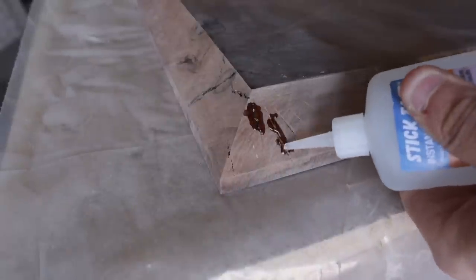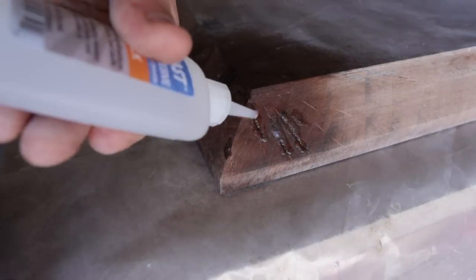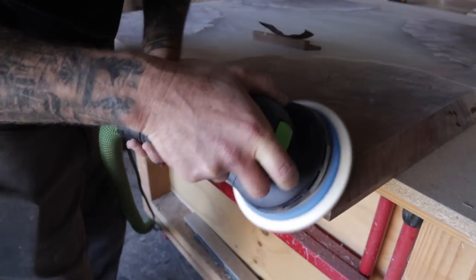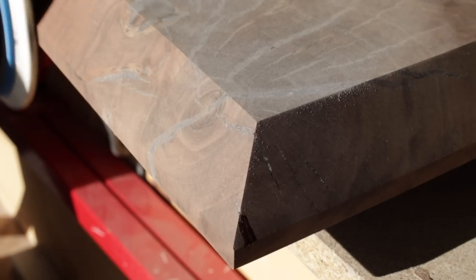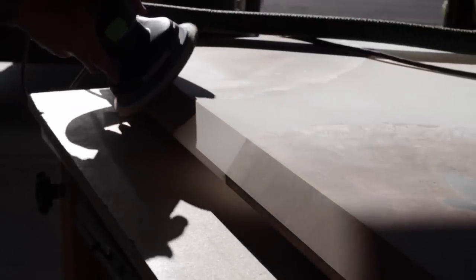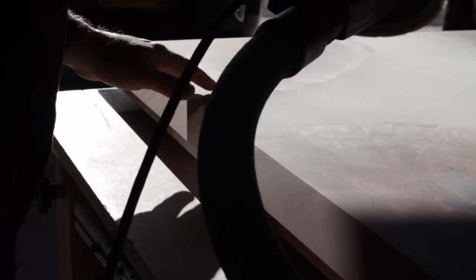Unfortunately after doing the chamfered edges and squaring everything up, you open up a bunch of other cracks and crevices and begin the whole CA glue, activator, and sanding process all over again. I like to do most of this process early morning when the sunlight comes shining through — it really does help with seeing all the little divots that are popping up as I try to get everything to a perfect point before finishing.